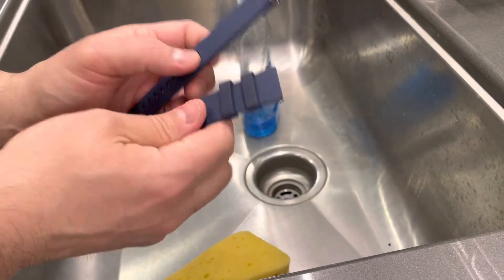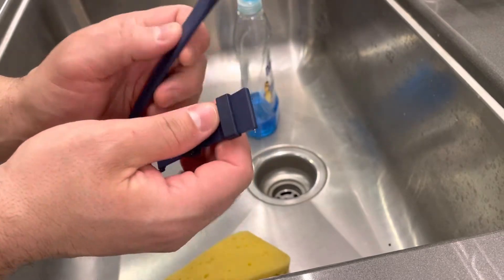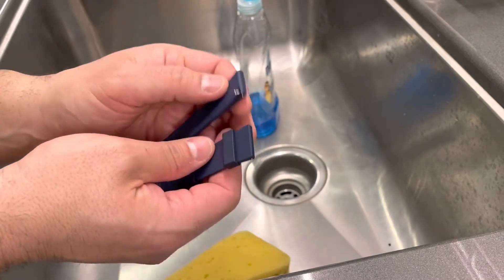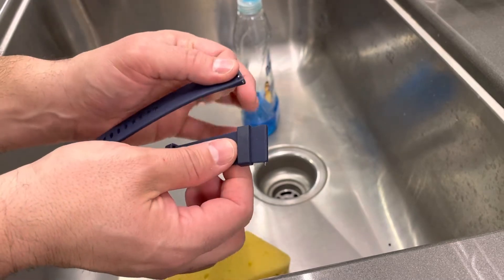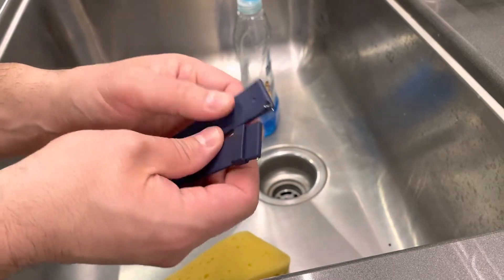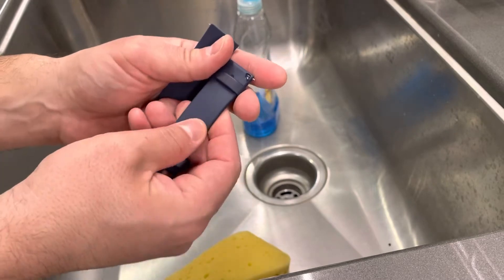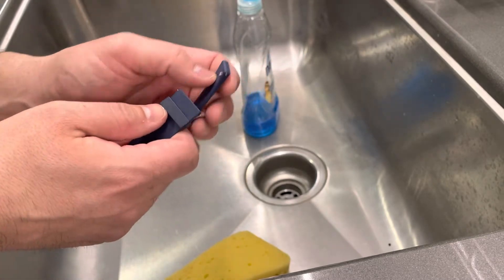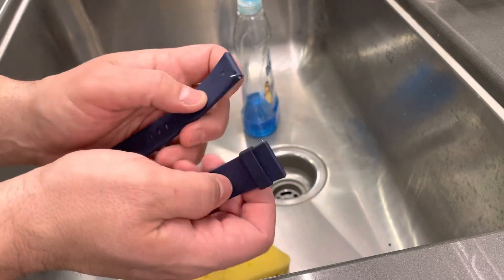As you can see right here, the first step is to remove your Fitbit bands, both of them, from your actual Fitbit device. Since we're going to be cleaning them pretty thoroughly, you want to make sure that they are off of the device. We're not just going to be wiping them down or anything like that. We are going to be cleaning them thoroughly to hopefully disinfect them, get them nice and shiny and just feeling brand new once again. So with that being said, get them off of the device.